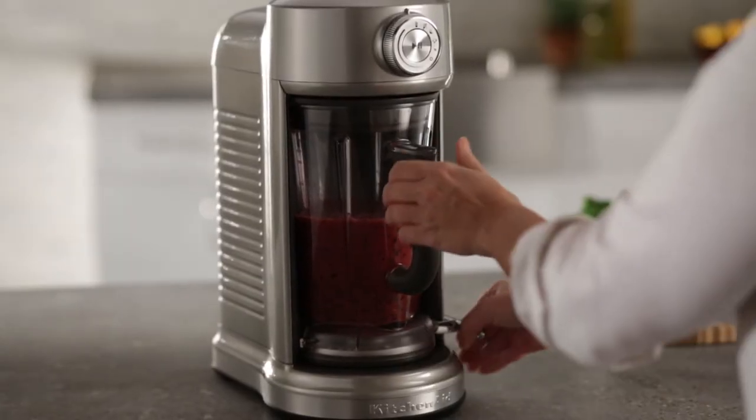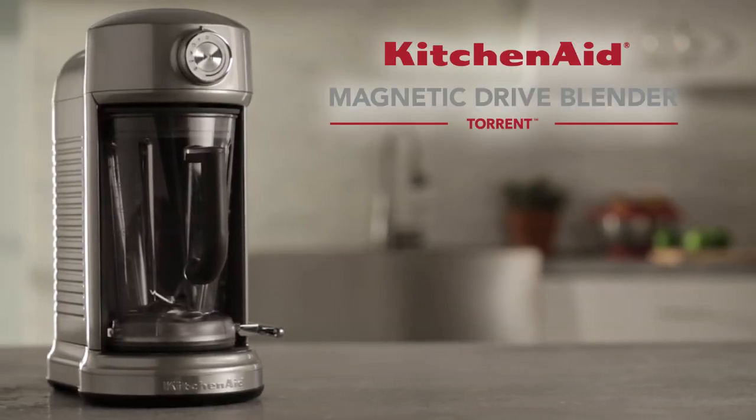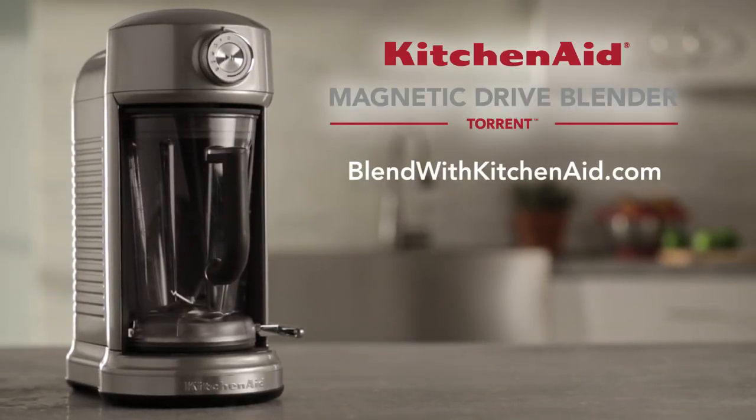Always ensure the blender is stopped before removing the pitcher. For more tips, visit blendwithkitchenaid.com.